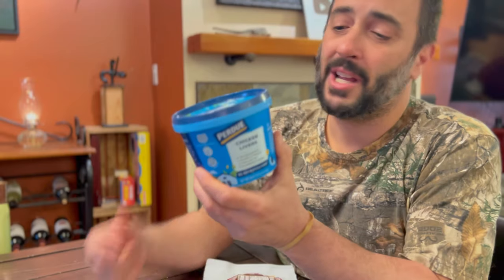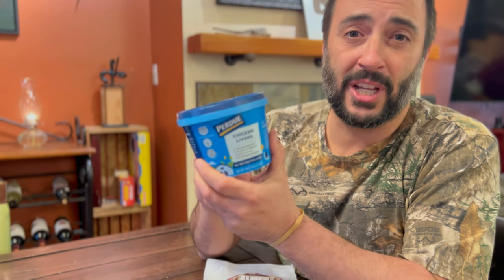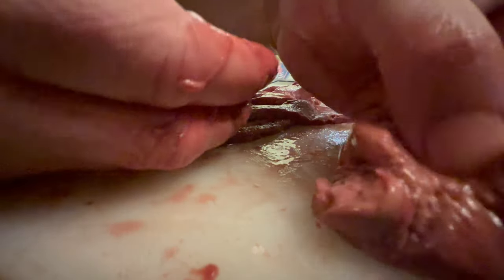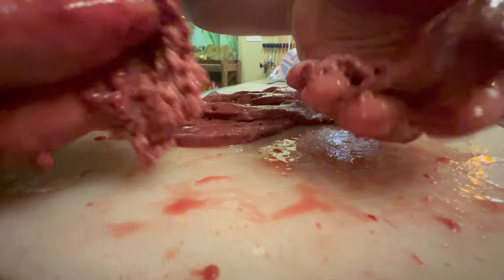Everybody loves fishing with chicken liver, and chicken liver is an excellent bait for channel cats. But it's got a major drawback — chicken livers fall off the hook non-stop. You're going to be rebaiting your hook almost every single cast, and these suckers are messy. It's going to have blood and everything else all over the bottom of your boat or on your pants.